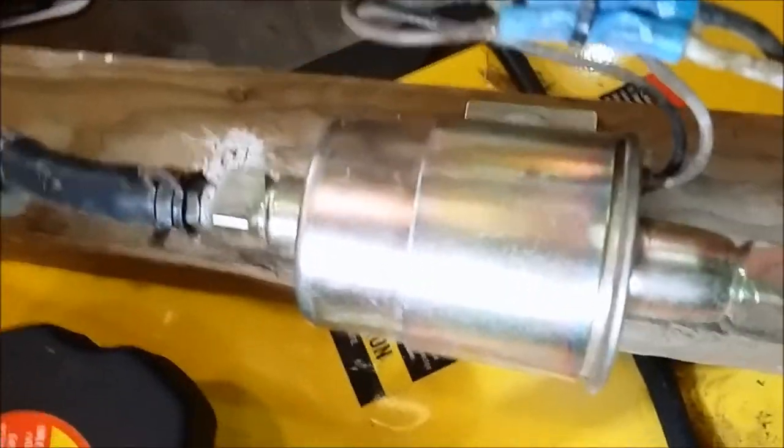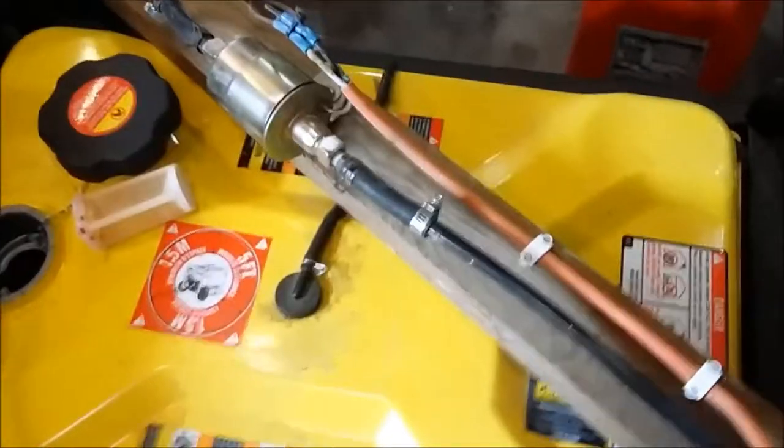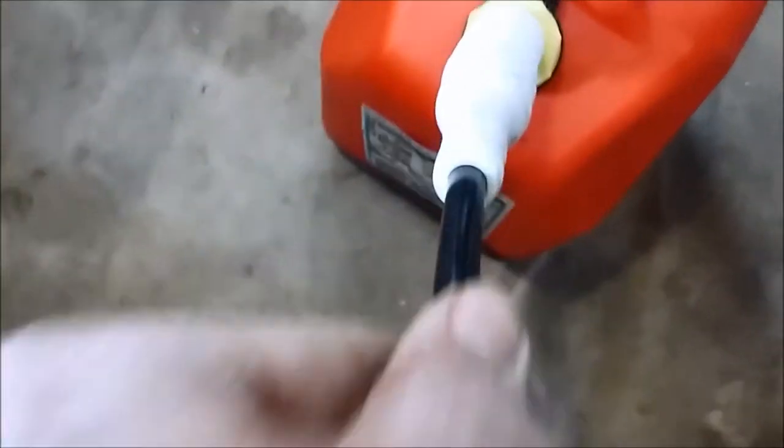You can hear how it started priming — it's already primed. This is a long line, about a 10-footer on each end, just mounted on a board like I've done here.